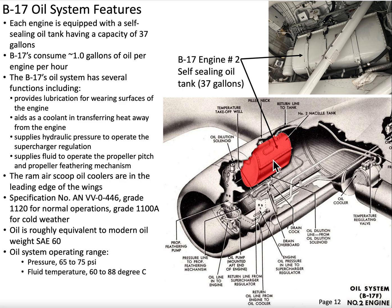The oil itself comes in two different grades. For normal or cold weather, it's roughly equivalent to a modern SAE 60 weight. The oil is going to operate at a pressure between 65 and 75 PSI, and the optimal temperature for the oil to operate is between 60 and 88 degrees centigrade.